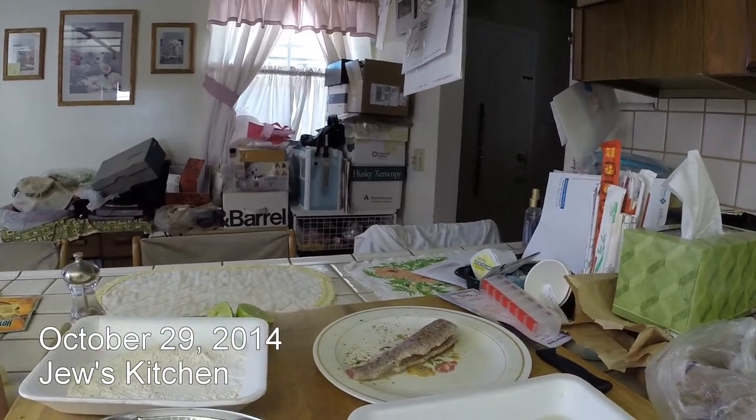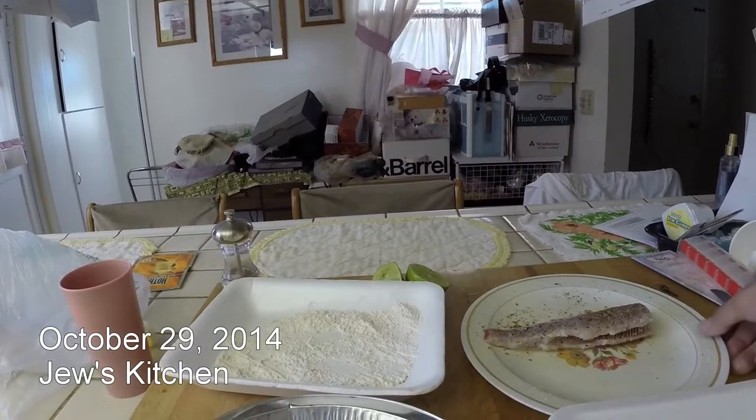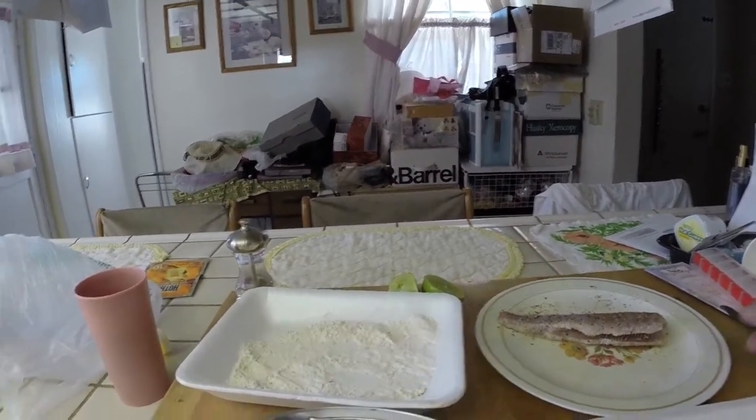Today I'm cooking the fresh trout I caught at Big Bear Lake yesterday, seasoned with salt, pepper, garlic powder, onion powder, and lime.